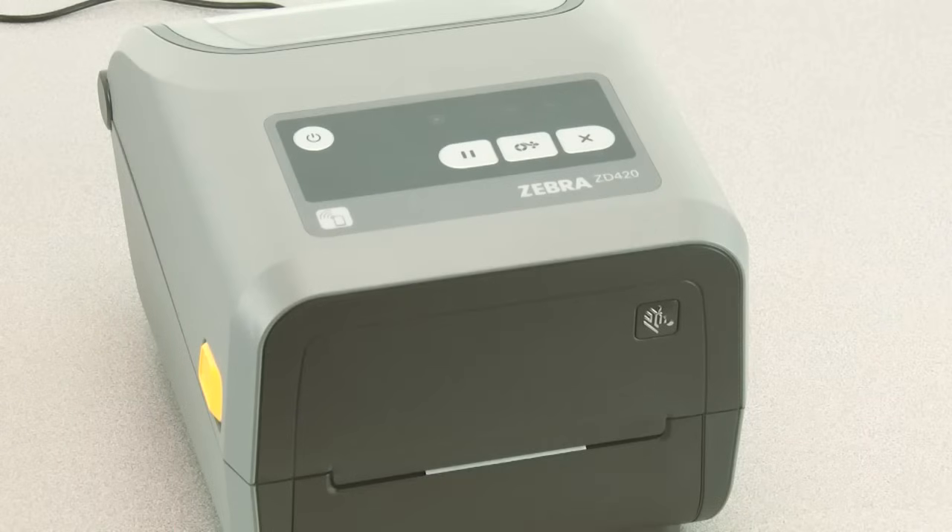In this tutorial you will learn how to perform a manual media calibration for media that does not calibrate using the smart calibration feature.